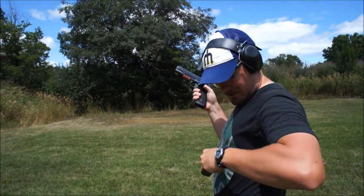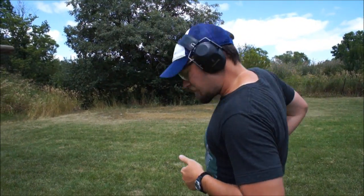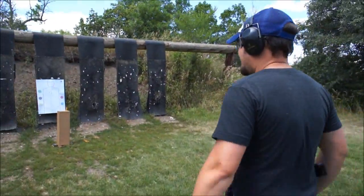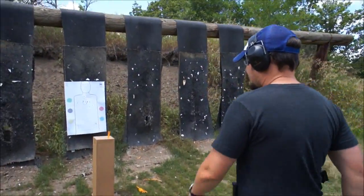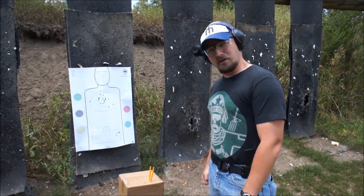One shot, two kills. Let's go down range and check out the damage. Well, the first round knocked out both pencils. So I guess we're just going to have to try for three now.